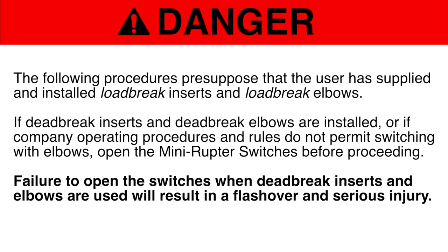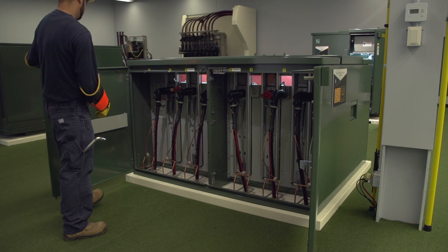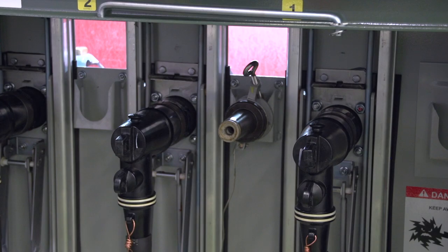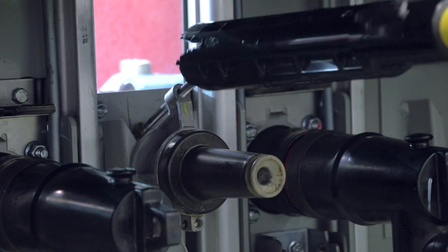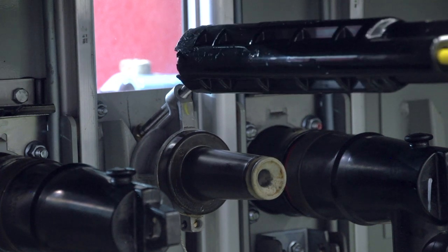Failure to open the switches when dead brake inserts and elbows are used will result in a flashover and serious injury. To access the fuses, first open the enclosure doors. Then, using a shotgun stick, install a portable feed-through or stand-off insulator on the parking stand that is directly above the cable guide of the elbow to be moved. This will ensure that once the elbow is moved, the cable will not interfere with the transfuser mounting.